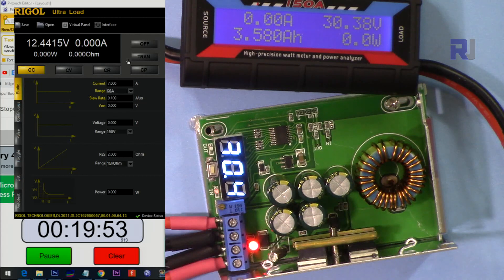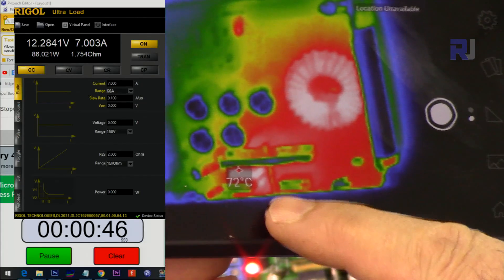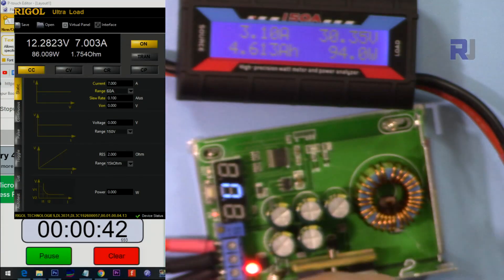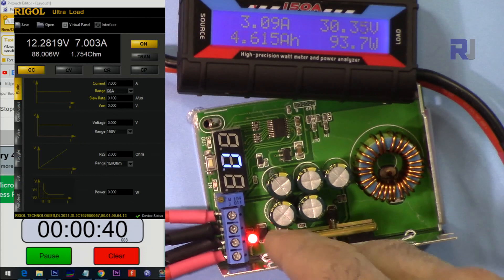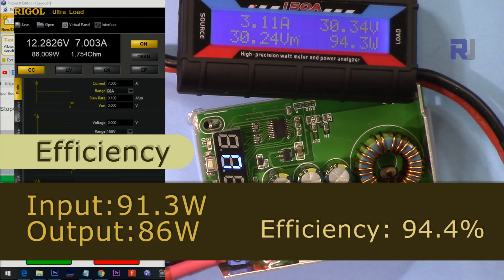Input 30 volts, output 12 volts, 7 ampere. The hotspot is again 75 degrees — that's the regulator. It worked for 20 minutes at 7 ampere and 12 volts output — pass.